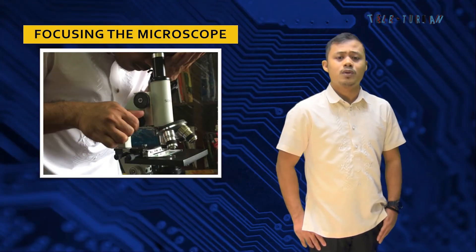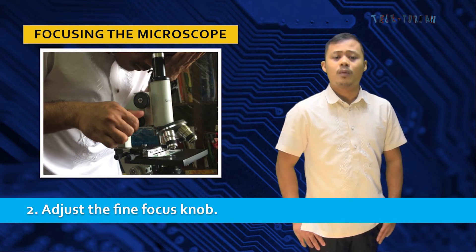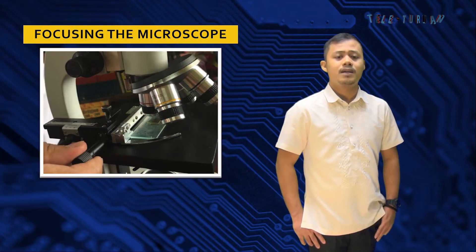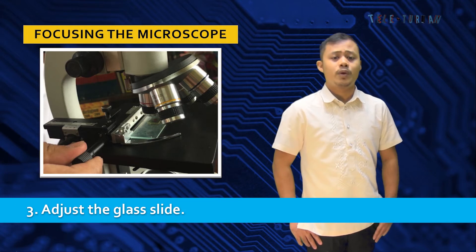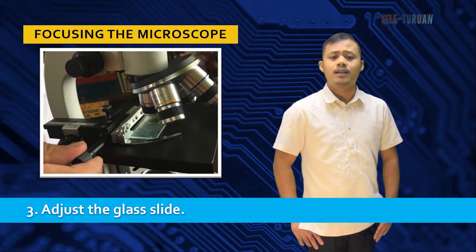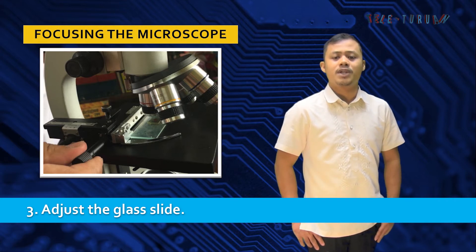Number two on focusing the microscope: adjust the fine focus knob. Just as you did with the coarse focus knob, turn this knob clockwise and counterclockwise until you see the best picture in the eyepiece. Number three, adjust the stage — move it forward and backward or left and right if the object you are viewing is not centered under the objective.